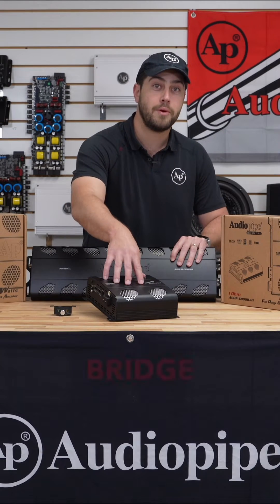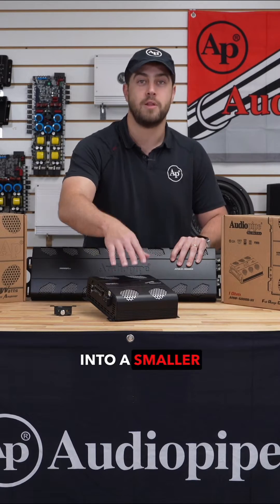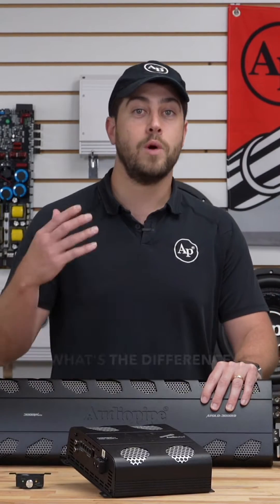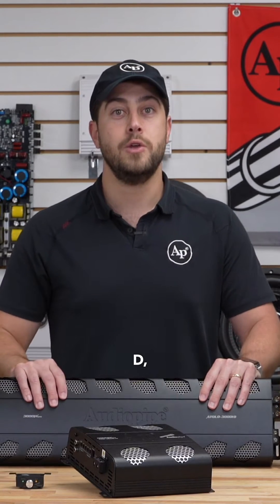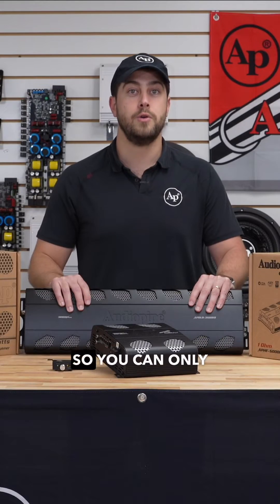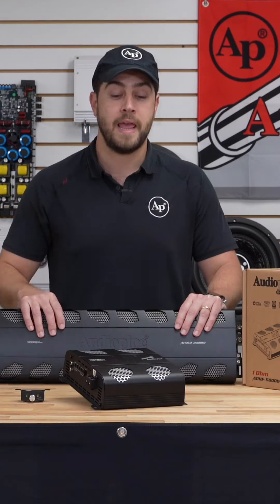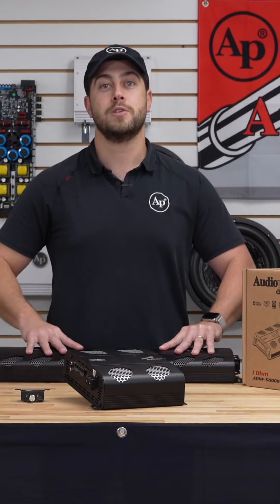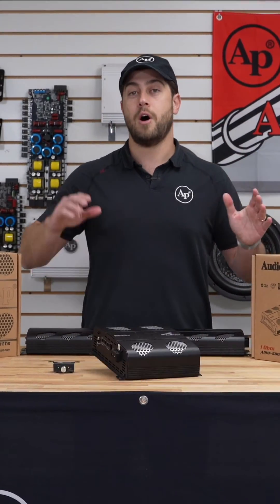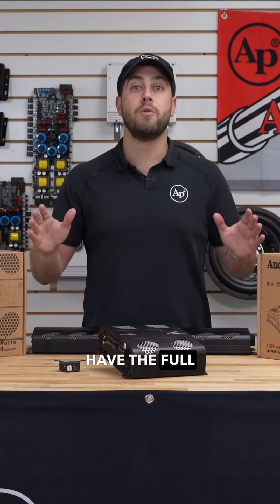In a full bridge amplifier, you're able to pack way more power into a smaller footprint. Now you may be asking: what's the difference between a Class D and a full bridge? In a Class D, you only have low frequencies, so you can only use this amplifier to power your subwoofers. In a full bridge, you have the full range of frequencies, so you can connect everything from your tweeters all the way to your subwoofers and have the full range of sound.